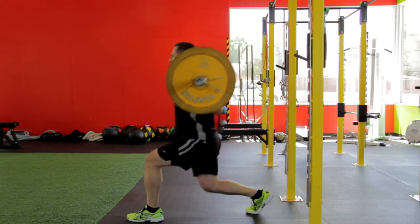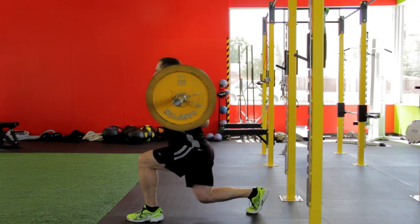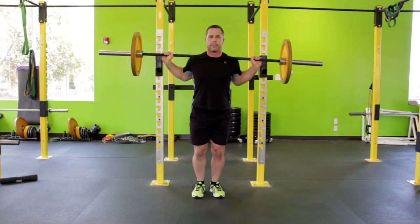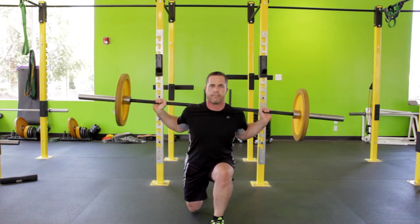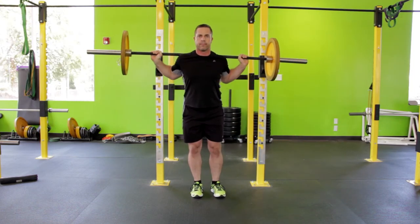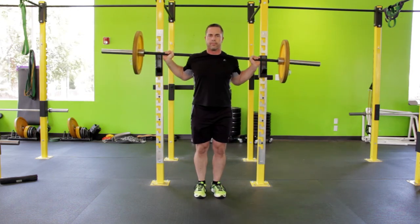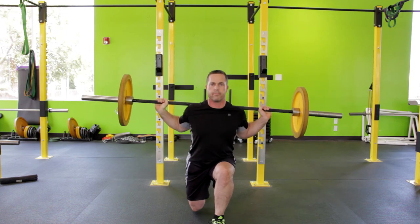Descend straight down and ascend straight up. Keeping your torso upright, extend your hips and knees by pushing with your forward leg's glutes and quadriceps muscles. Once your leg is just short of lockout, forcefully push off the floor and return to the starting position. Keep alternating between legs for the prescribed reps.